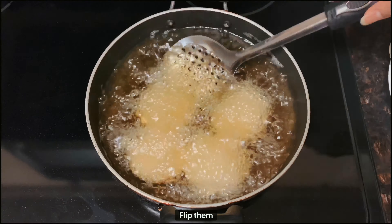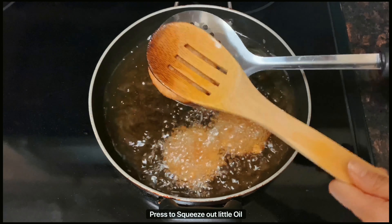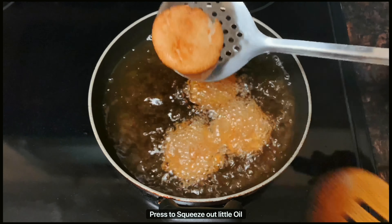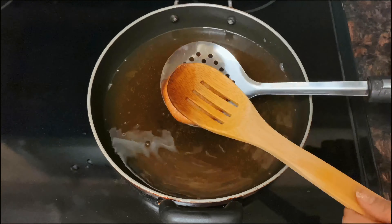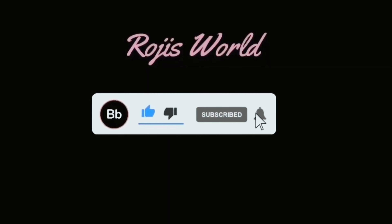After dropping them in, leave them for two to three minutes. Try not to turn immediately or they might break. After three minutes, flip them slowly — the other side should be a light golden brown. From now on, keep flipping and frying until they turn a proper golden brown. Once golden brown, tap each one with a spatula to squeeze out a little oil and take them out.